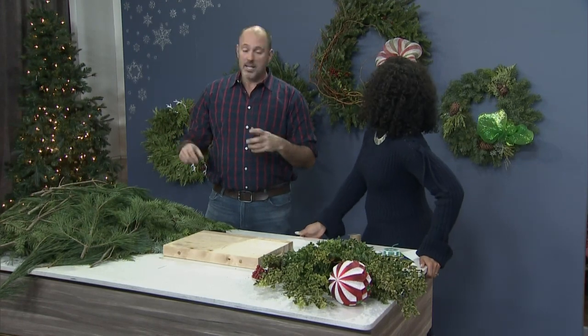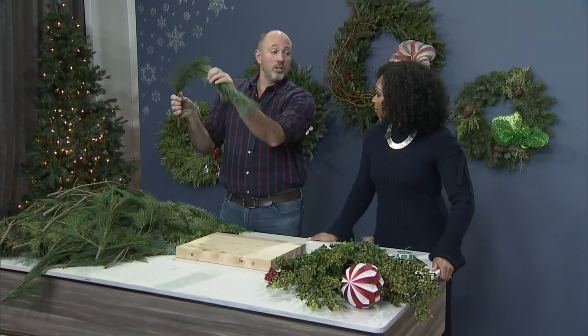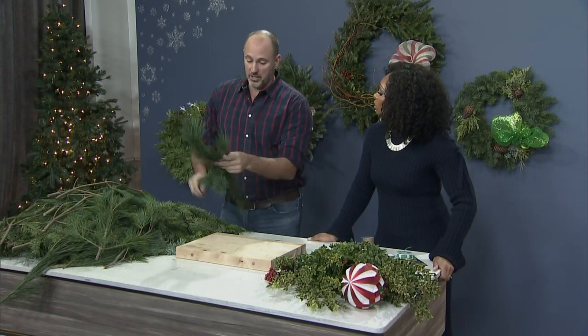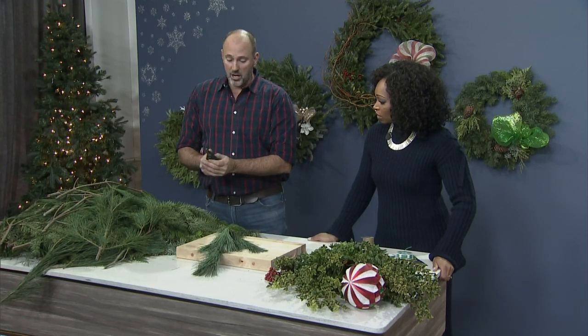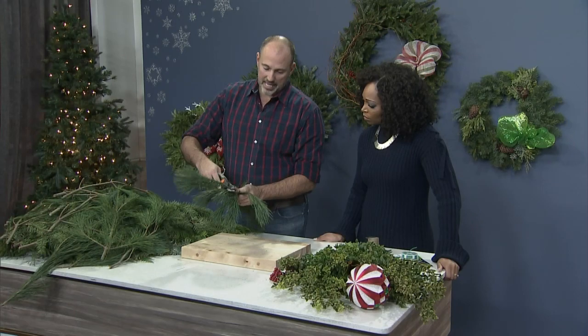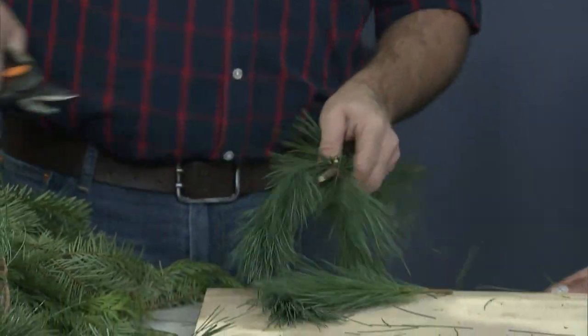There's actually a trick to it. People just think that they can take long branches like this and bend them around, and you can do that, but it won't look like this. So the way florists actually do it is you take a branch like this from your garden or your tree, and you're just pruning off the little pieces. You want the short pieces, and you're going to work in groups of three.